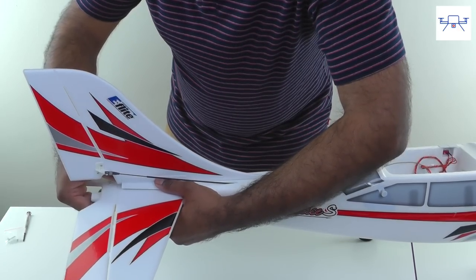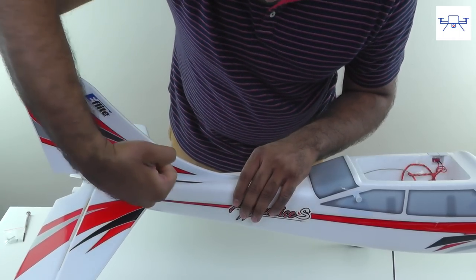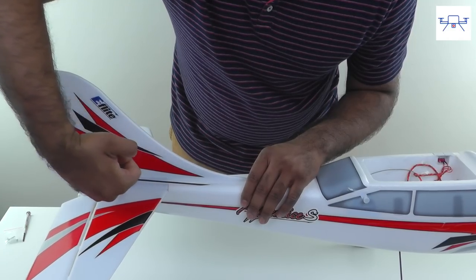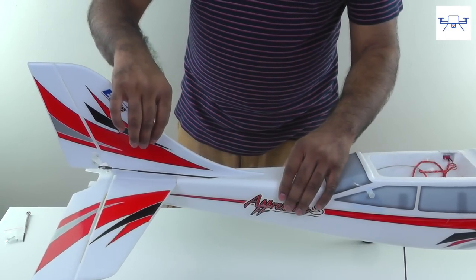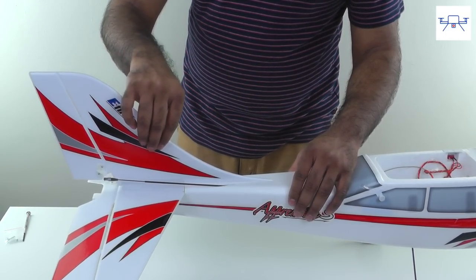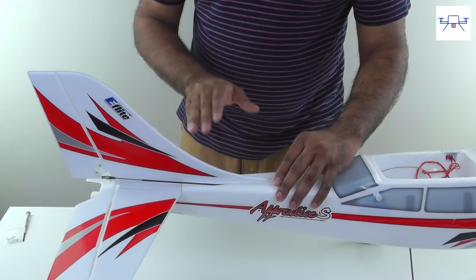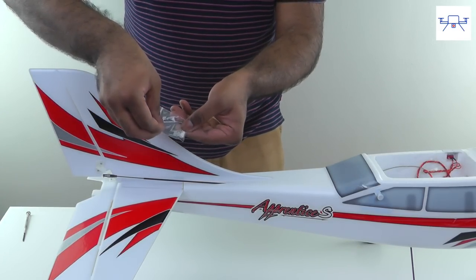Make sure this plastic piece is level with the horizontal piece — there should be no gaps whatsoever. Once that's done, the whole tail assembly should sit firmly with no wobble. You'll need to secure it with screws from the provided packet. Here's a safe way to insert the screws without damaging the tail assembly: flip the aircraft so there's no pressure on the tail assembly.